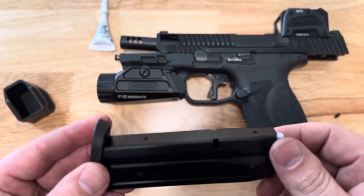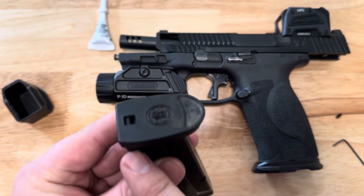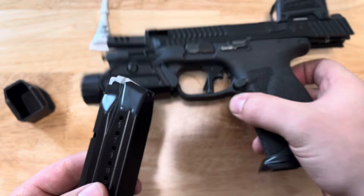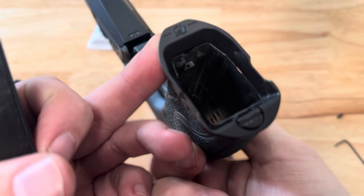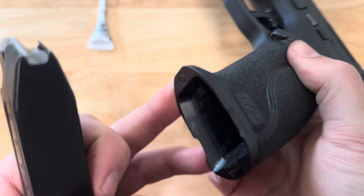Remove the set screws because you should put some Loctite on them when you install the magazine. Set those to the side for now.